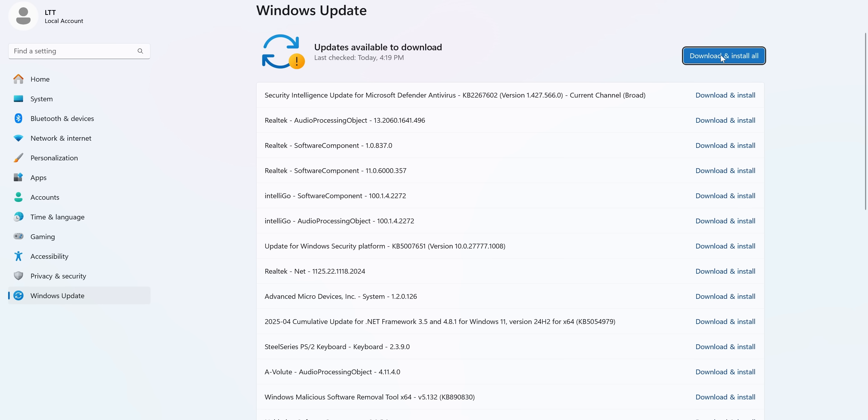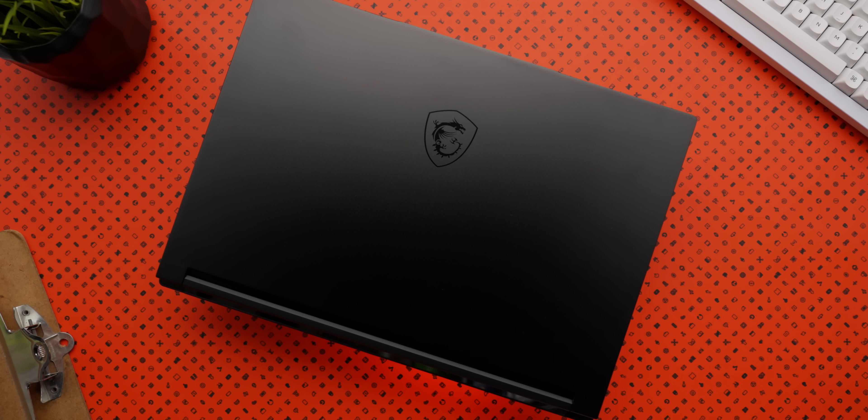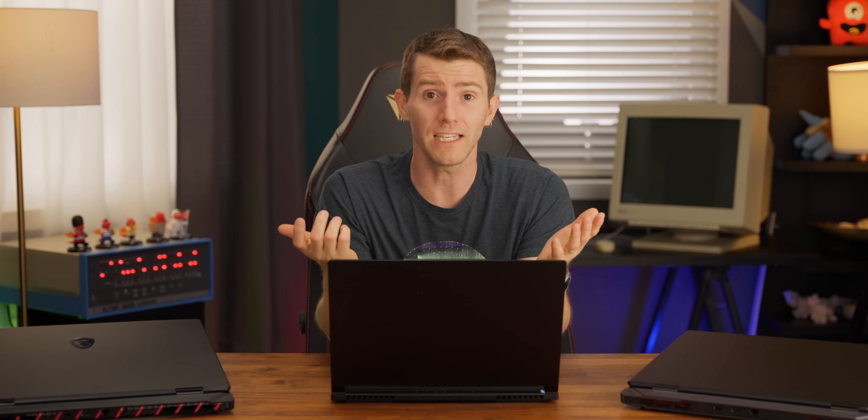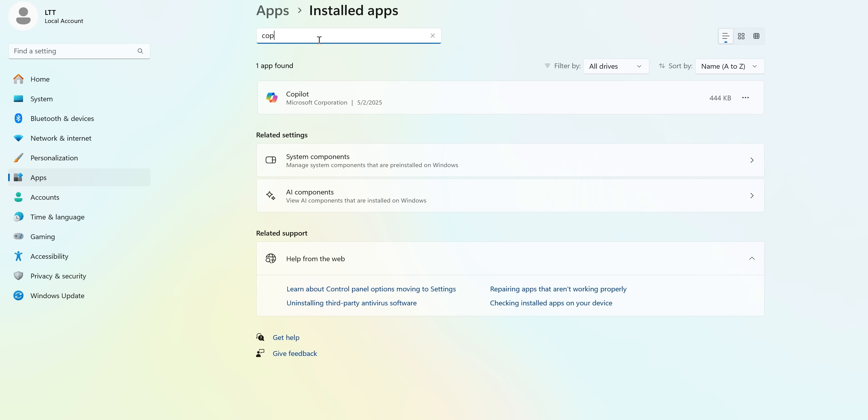The last big things I like to do are spam-check for updates a couple of times so I know my system's up to date, and then do a bit of light de-bloating — nothing major, just ripping out a few things you personally might not want. For instance, our Stealth 16 AI Plus comes with Copilot, which you might like, but if you don't, getting rid of it is shockingly easy. Open Settings, go to the Apps tab, click Installed Apps, then scroll down or search for Copilot. Click the three dots on the right and select Uninstall. We can go ahead and do the same for OneDrive, Teams, and any other apps we don't need day to day. Thanks, antitrust regulators.